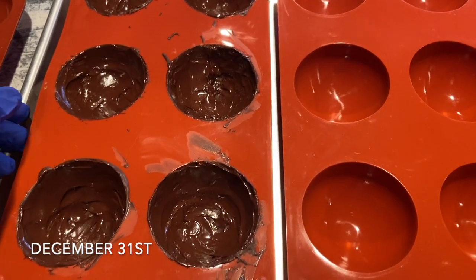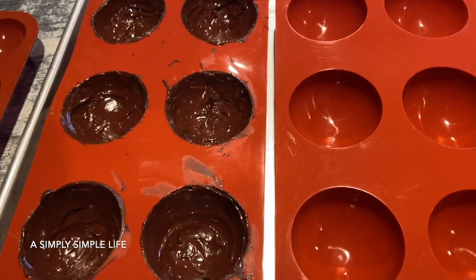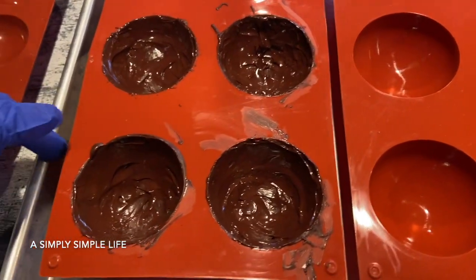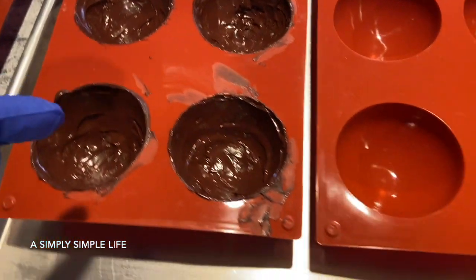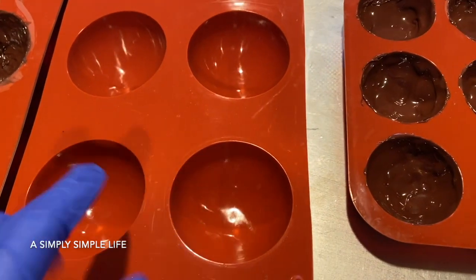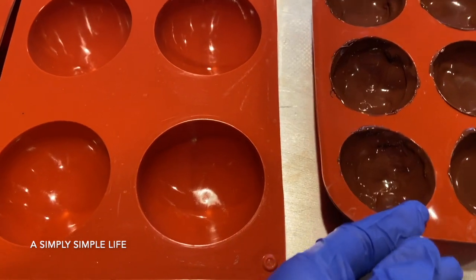We are making hot cocoa bombs — or hot chocolate bombs — again. I'm gifting a pack of three to my LV client advisor, his wife, and his son. Miss Mary is also coming over to pick up a hot cocoa bomb for New Year's, and I'm making a small one for Noah, who is Danica's BFF.